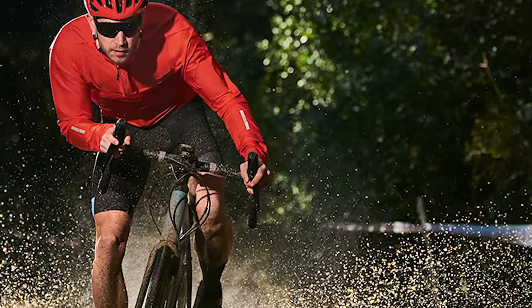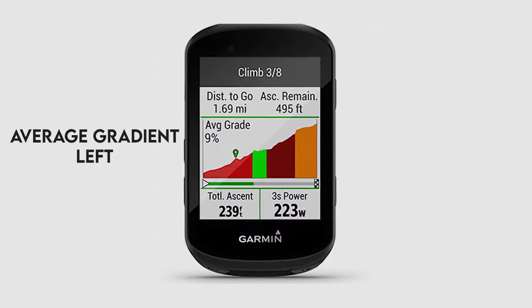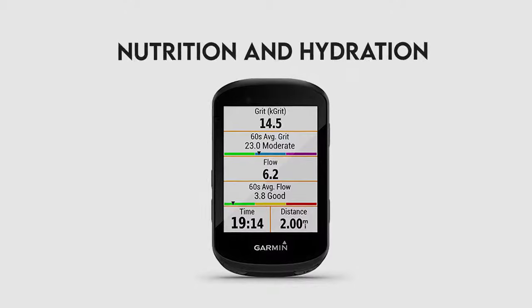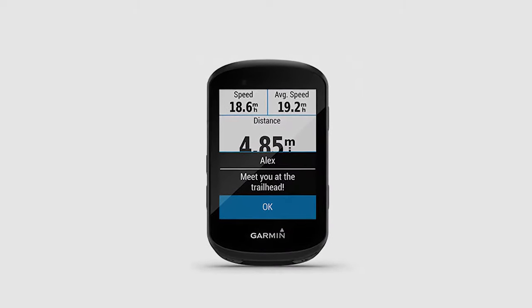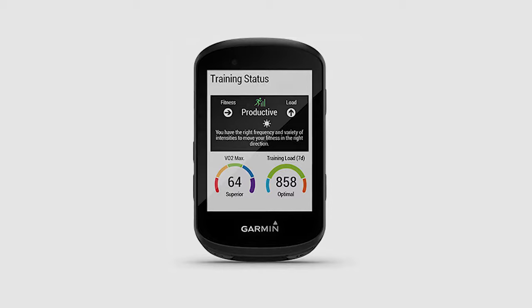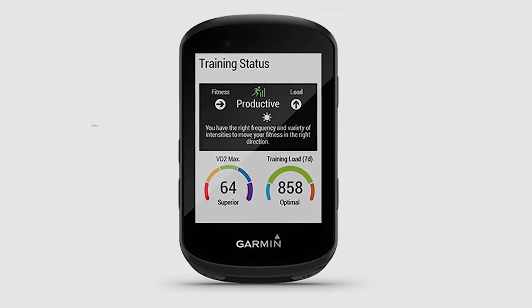Advanced features: the Edge 530 is full of new performance and training features. Climb Pro automatically displays any upcoming climb, showing the distance remaining, ascent, and the remaining average gradient left to ride. Hydration and Nutrition alerts are sent throughout your ride, considering humidity and temperature alongside your programmed profile and calorie targets, helping you stay on track. Training Stats and Metrics help you determine and track your achievements without external hardware, though some features like Recovery Advisory need a heart rate sensor and power meter.